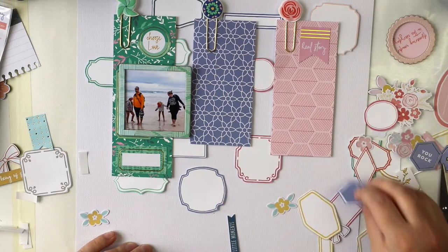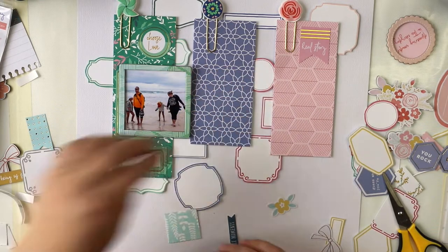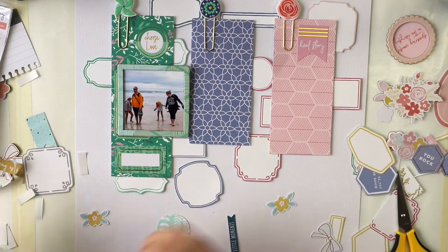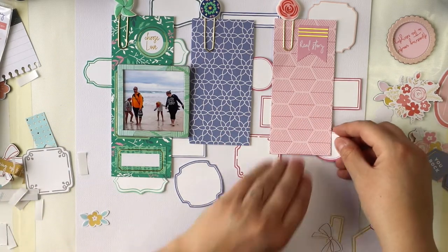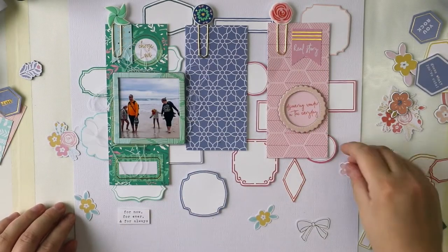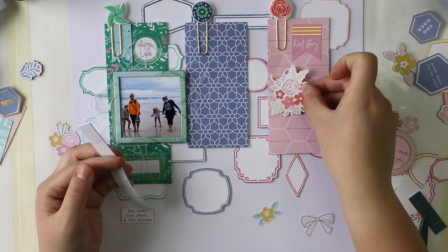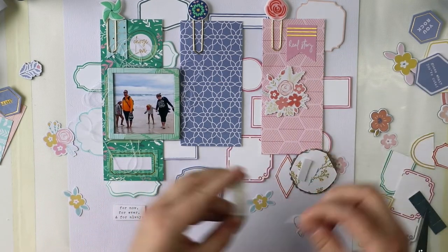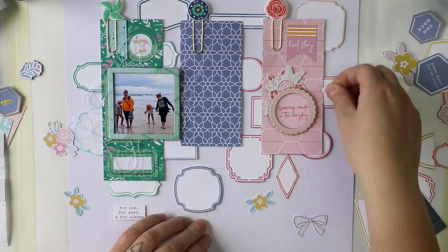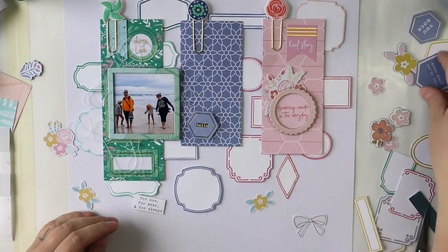I'm adding all the frames like pink next to pink, blue next to blue — you get the idea. I'm also trying to play this same color-matching game with embellishments. I have all these epoxy pieces, board stickers, and lots of beautiful embellishments, so I think I can handle this quite well.